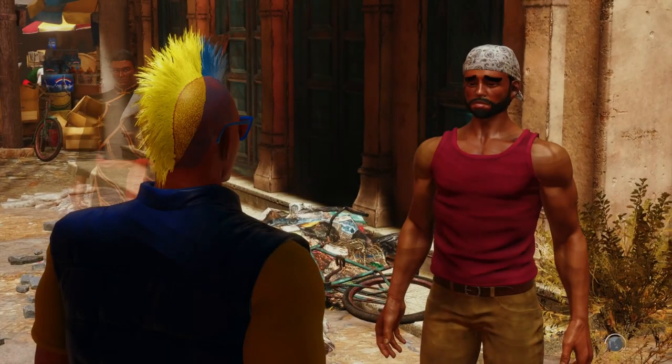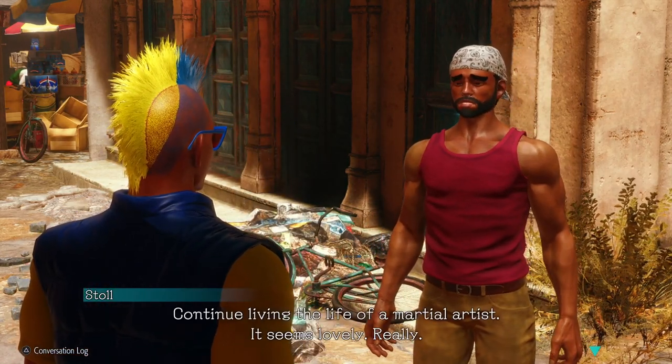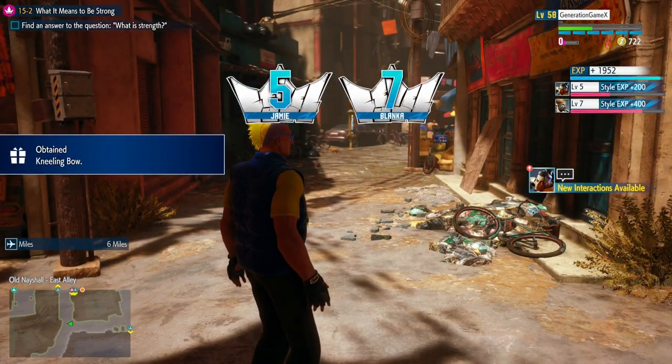Hope you all enjoyed another customization video. I'm going to try and get another one up as soon as possible. Thank you all for watching, and let me know who y'all want to see be made in Street Fighter 6.